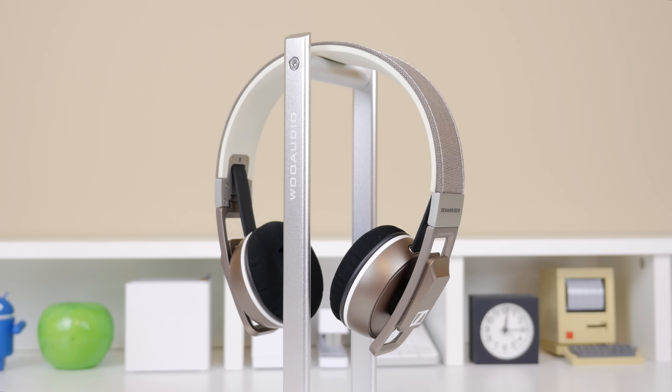A big shoutout to Sennheiser for sending these out for review purposes. The pricing and availability of this product will be linked in the description as always. I'll see you all in the next video.